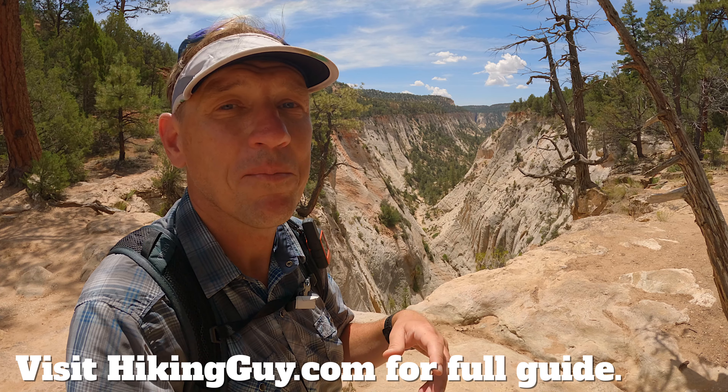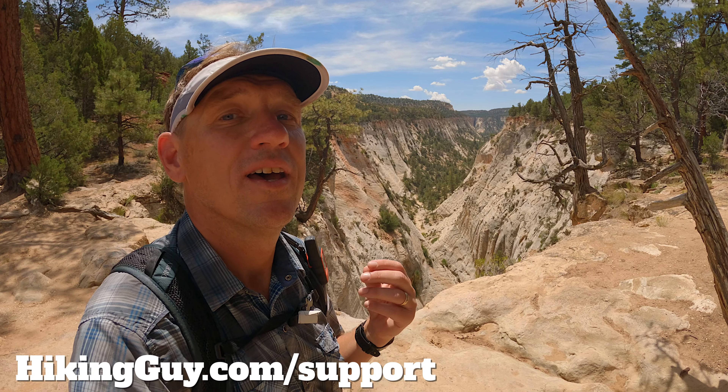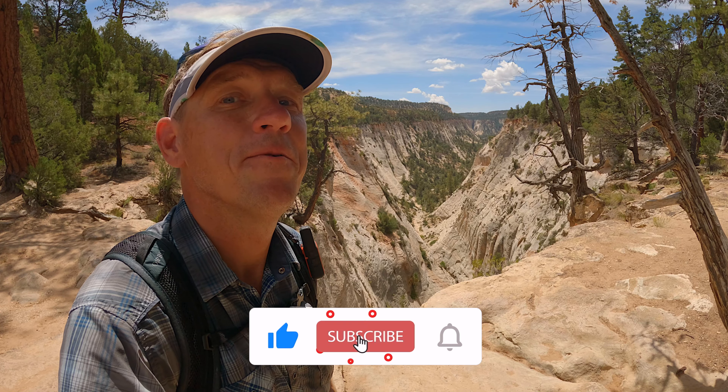If you want to do this hike, I have a full guide on hikingguy.com where I talk about where to park, maps, and all of the logistical stuff. Before we get rolling, a big thank you to everyone who supports this website — I could not do it without you. And if you want to say thanks for the video, just give me a little thumbs up and it'll do the trick.